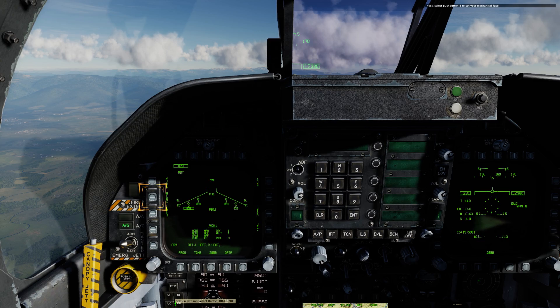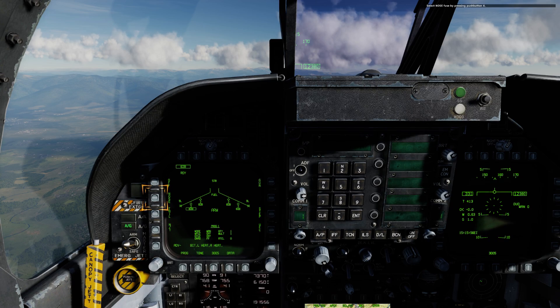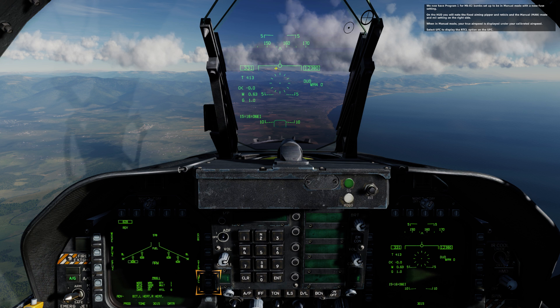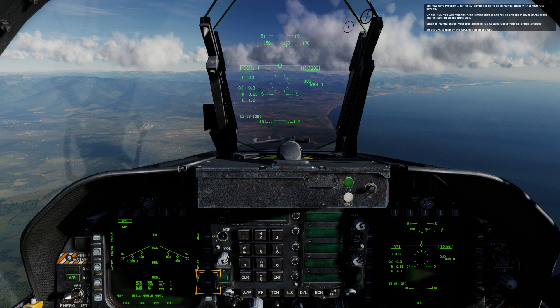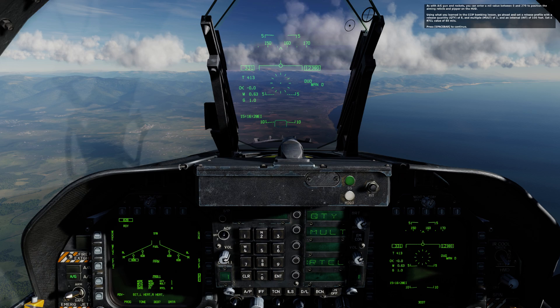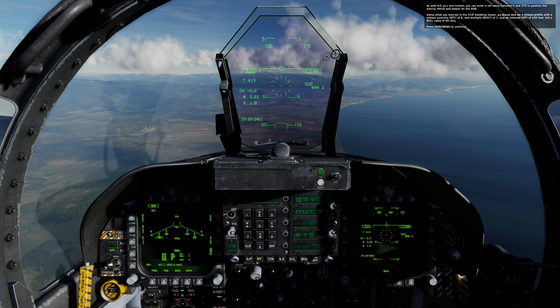Next, select pushbutton 4 to set your mechanical fuse. Select Nose Fuse by pressing pushbutton 4. We now have program 1 for Mk. 82 bombs set up to be in manual mode with a nose fuse setting. On the HUD you will note the fixed aiming pipper and reticle, and the manual mode and mill setting on the right side. When in manual mode, your true airspeed is displayed under your calibrated airspeed. Select UFC to display the reticle option on the UFC. Now select the reticle option from the top option select button. As with AG gun and rockets, you can enter a mill value between 0 and 270 to position the aiming reticle and pipper on the HUD.